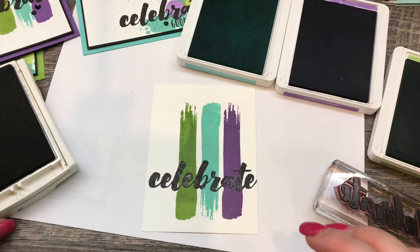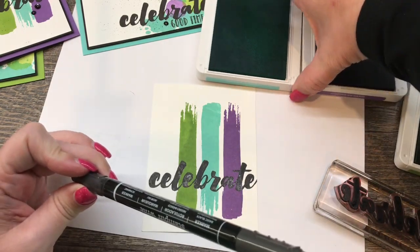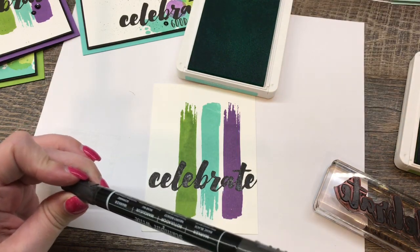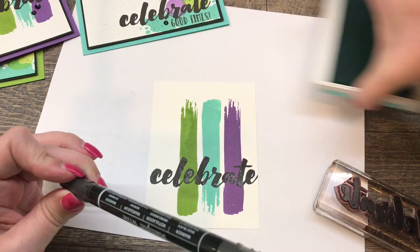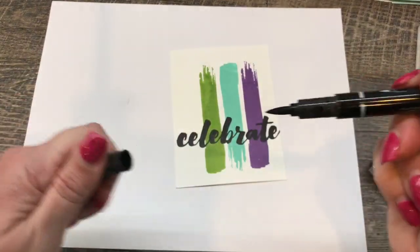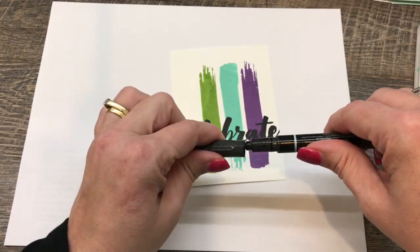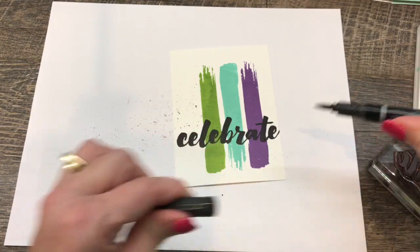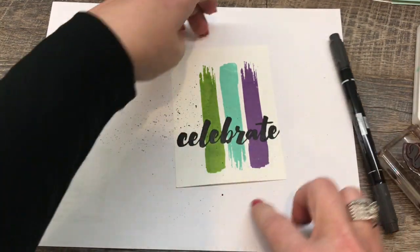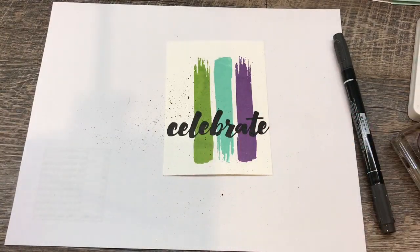Now I'm going to dress it up a little. I took my black marker and did just a touch of spritzing. If you've never seen me spritz, you might want to be sitting down because this is pretty awesome. You want to prepare your surface by moving things out of the way — spritzing isn't the cleanest activity in the world. I just cleared off my immediate space, then I'm putting my marker into the cap of my marker and flicking. That's it — one flick is all I needed. Check that out. How cool is that?